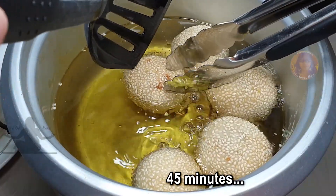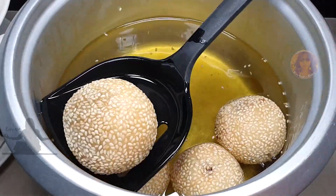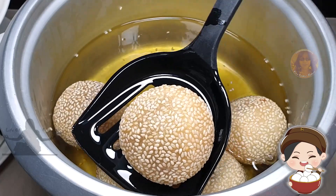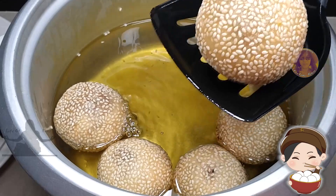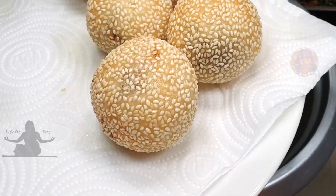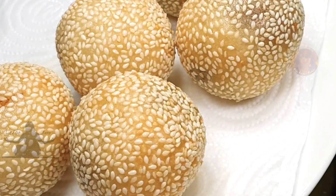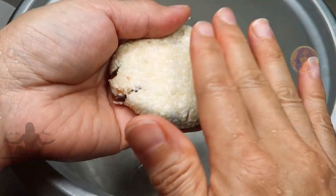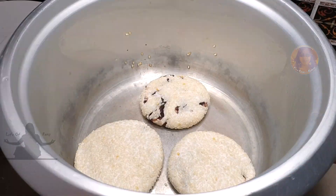I'm going to call this done because I don't think it will get any darker. They look beautiful! Not bad at all for my very first attempt. Let me know in the comments below — and look at these, I'm proud of myself! Now for the last three, I want to bake them instead of deep frying. So I emptied all the oil from the pot but did not clean it.